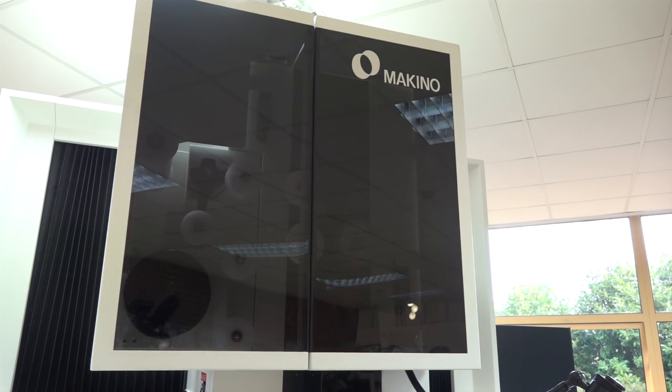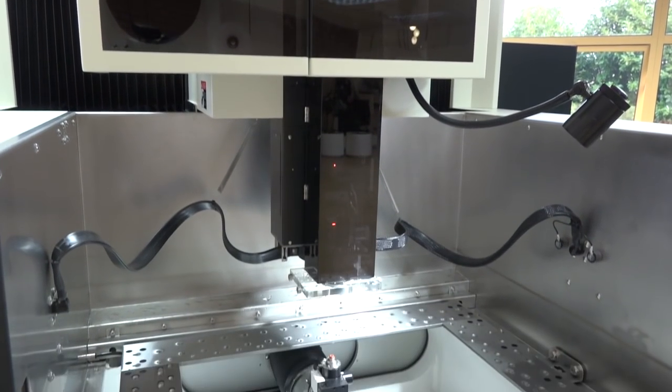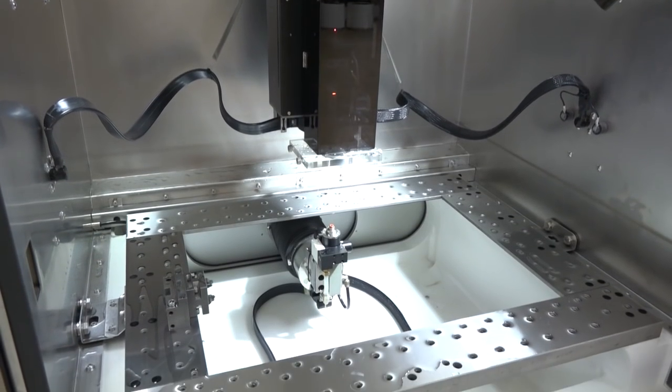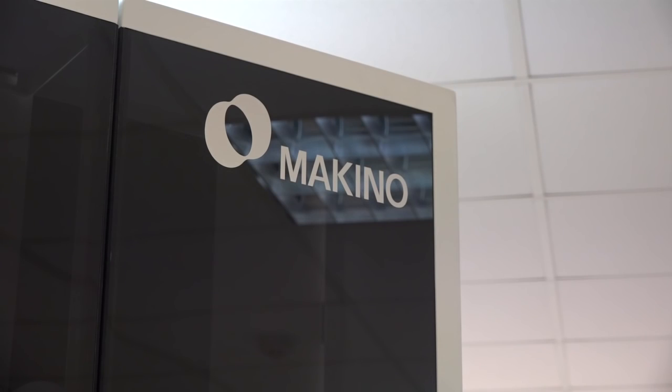Makino is very well known in the grinding sector with great installations around the UK. What's the background to Makino EDM? Well, Makino EDM has been around since the early 1970s, and the development curve you can see when you look at the history of what Makino has done in EDM is quite remarkable up to the present day. The machines we see here today represent a big history and a wide range of machines.